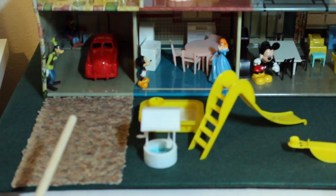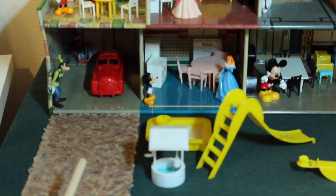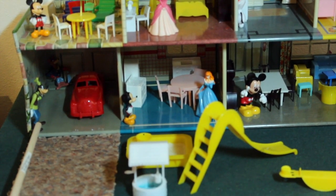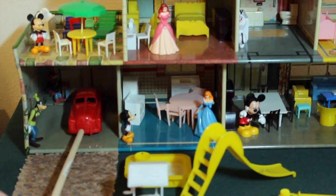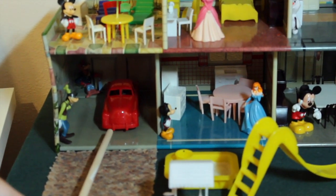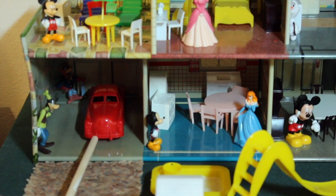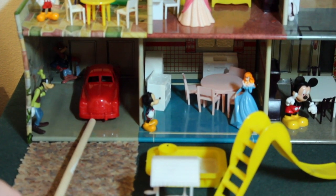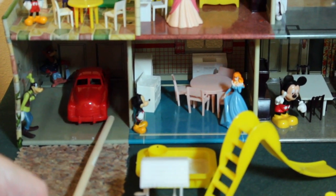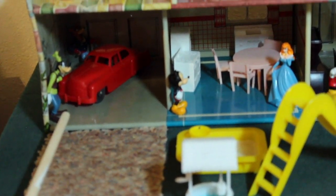1957 is the year this house was created. It is a Disney lithographic metal dollhouse. I've added the Disney characters for fun. And if you'll notice in the garage, this is the Cadillac. 1957 was also the year they built the plastic dollhouse furniture. This particular car has, if you can see it, rubber tires.